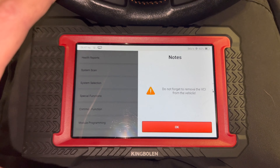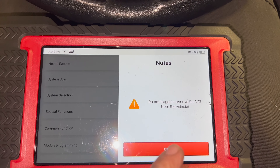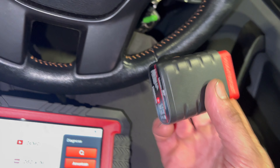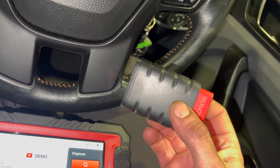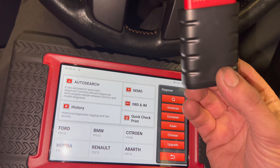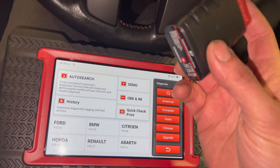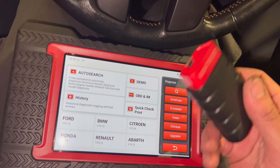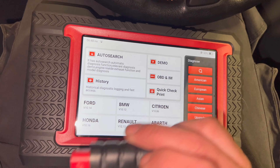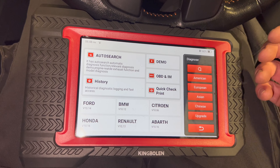One handy little feature — every time you exit, it gives you a quick reminder to remove the VCR dongle unit from the car, which is always useful. The Bluetooth dongle setup is nice because it gives you flexibility with the machine, but the only issue is you can forget to take it out. It does have a small light on it, but it's not mega bright. In a busy workshop with a few different lads using it, it's easy to make the mistake of leaving it in the car. Some machines have a cable attached which guarantees you don't leave it in there.